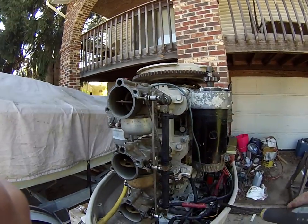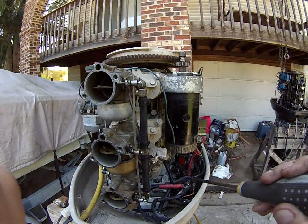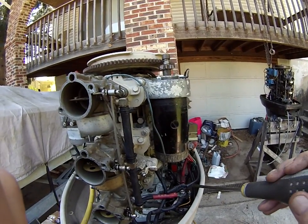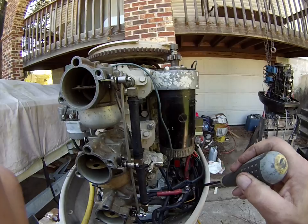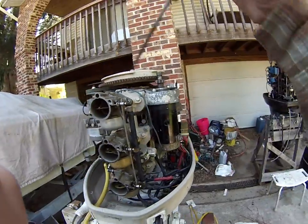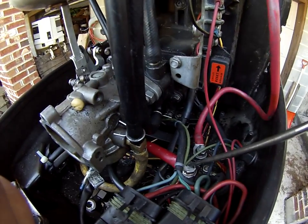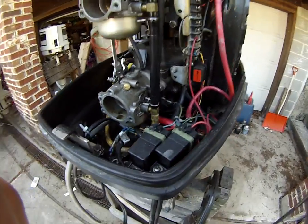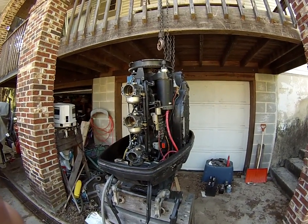This is a start solenoid. If you want to crank this engine with the ignition key off, you use a starter switch or jumper wire from the red wire here from the battery to the yellow wire, and that will close this solenoid, energize the starter, and crank the engine. Red wire to yellow. If you make a mistake and hit red wire to black, you're going to get a beautiful spark because it's a dead short. And that's pretty much what you need to know.